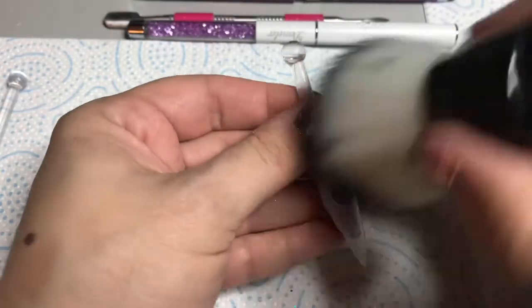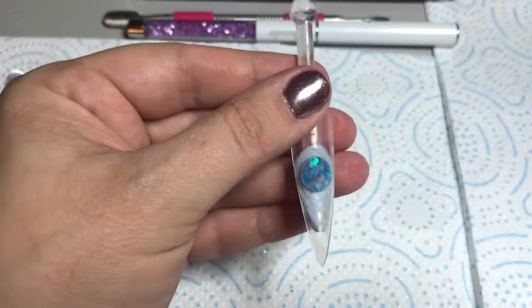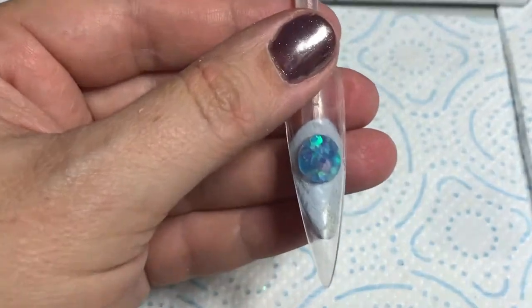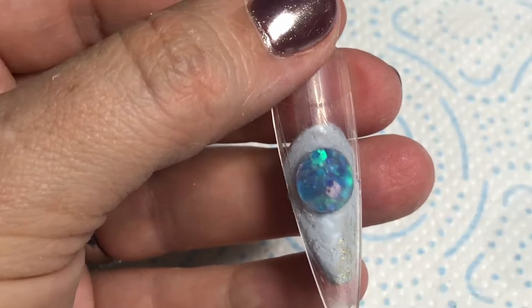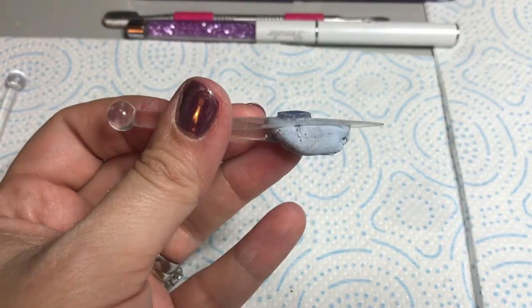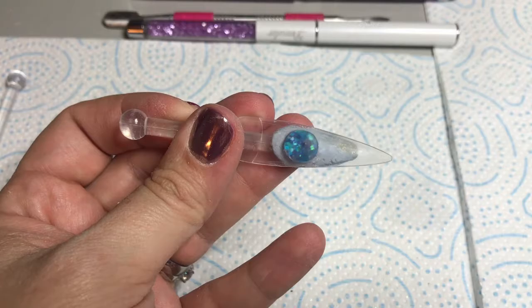Here is the nail filed and as you can see the shape is still intact. It's all looking good. The glitter is still matte because it's encapsulated and we have not filed into that glitter yet. That's what you want it to look like - ready for the next stage.